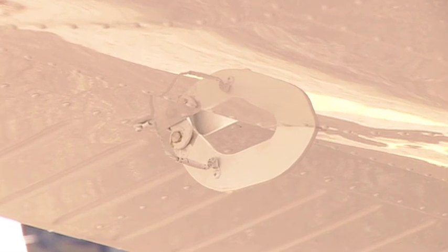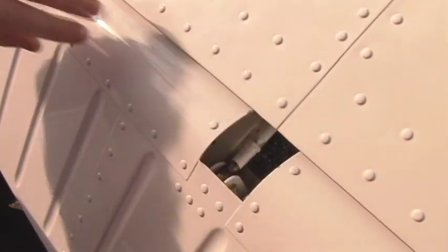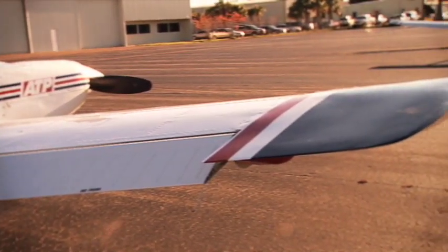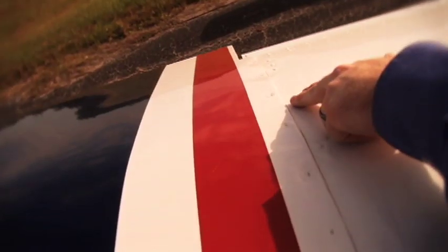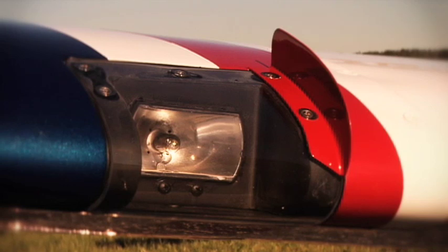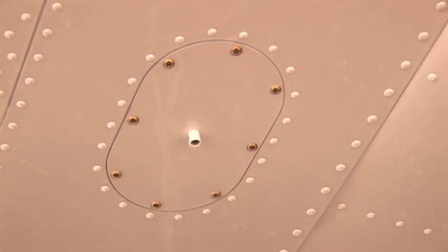The right aileron is inspected by checking the condition and security of hinges, bonding straps, pushrod, static wicks, and the overall condition of the control surface — all must be free of corrosion, dents, and cracks. The wingtip is inspected for general condition; position lights and strobe must be the correct color and free of cracks and other damage. The wingtip screws are checked for security. The condition of the right recognition light is checked, as is the condition and security of the glare shield just inboard of the recognition light. The wing leading edge is inspected for cracks, dents, and deformities. The right wing knock-off fuel vent must be clear, and the right wing scupper drain tube must be clear.